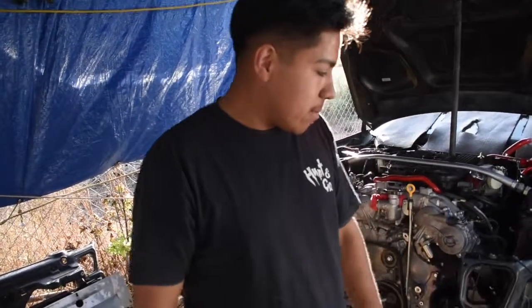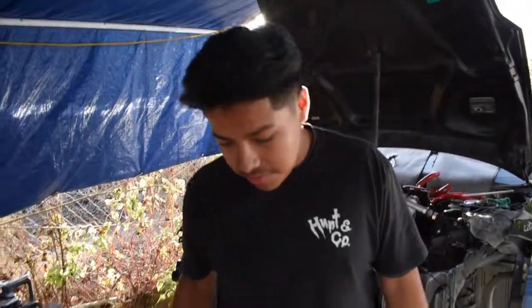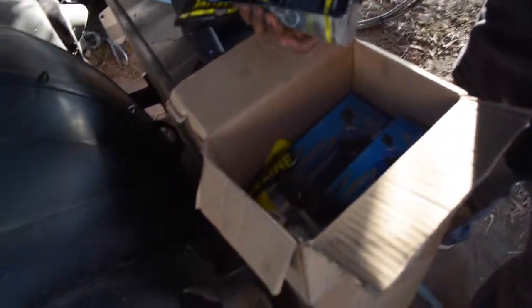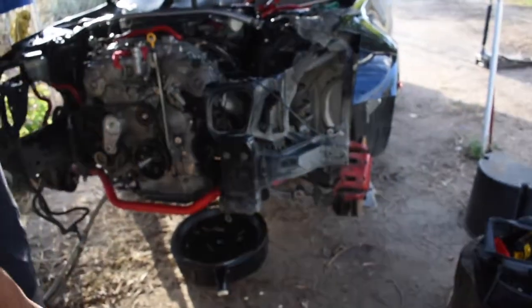What's up guys, today we're doing some of the stuff I really hate doing — some suspension work. I got these a while ago: some lower control arm bushings, some coilover lower bushings, and two ball joints, because I was going to redo the whole front suspension on my car.